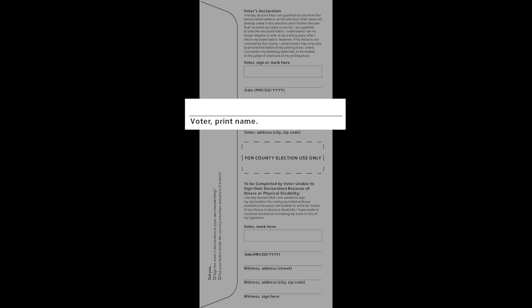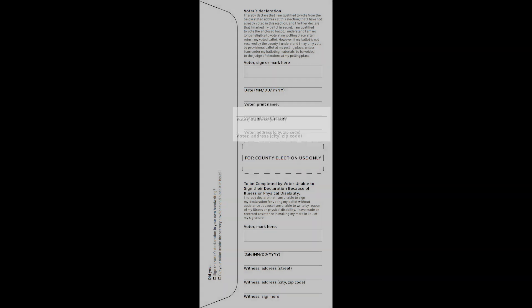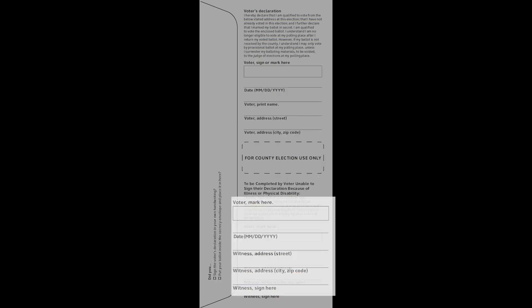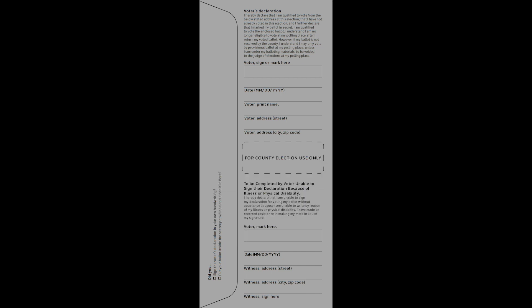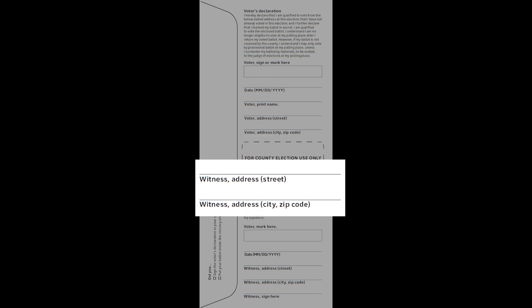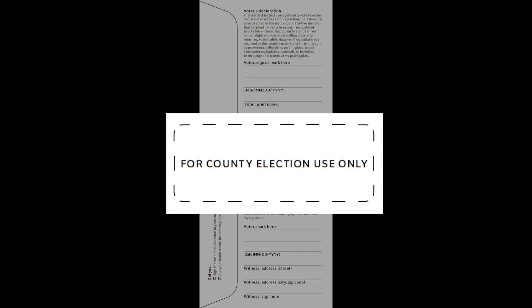The next line is for your printed name, followed by lines for your street address and then your city and zip code. If the voter requires assistance due to illness or physical disability to vote, the voter and the person who assisted them must complete the section of the declaration on the bottom half of the envelope. The voter will place their signature or mark, and then the person who assisted will complete the lines with the date, their address, and their signature. There may also be a barcode on the ballot, but it is not a requirement for each declaration envelope.